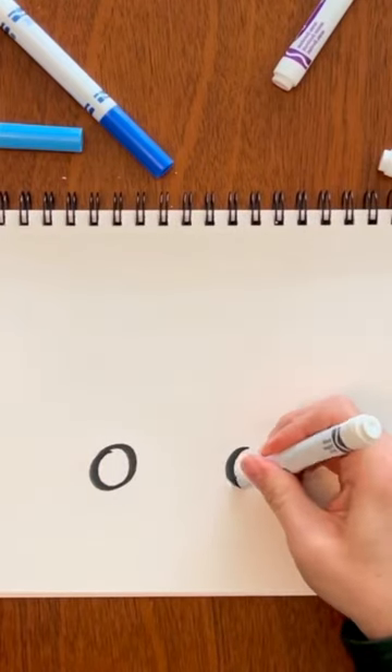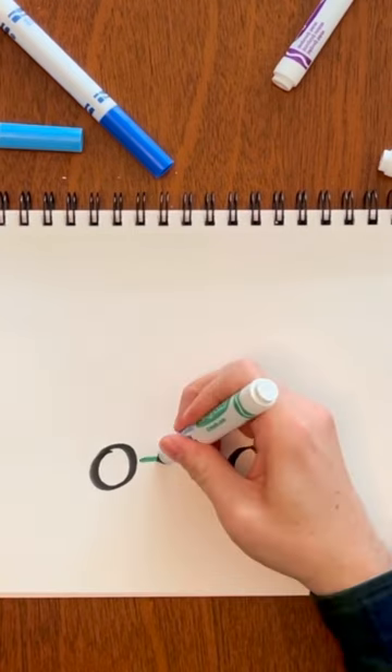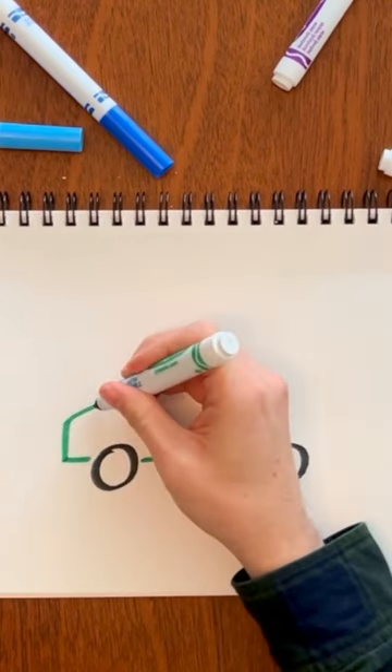Three wheels to start: one, two, and three — connect them. Then create the cab where the people sit.